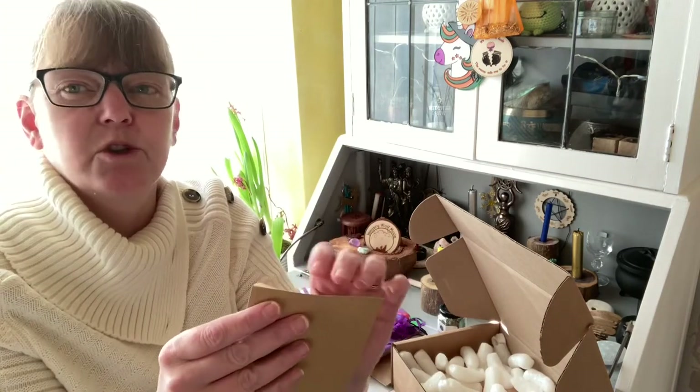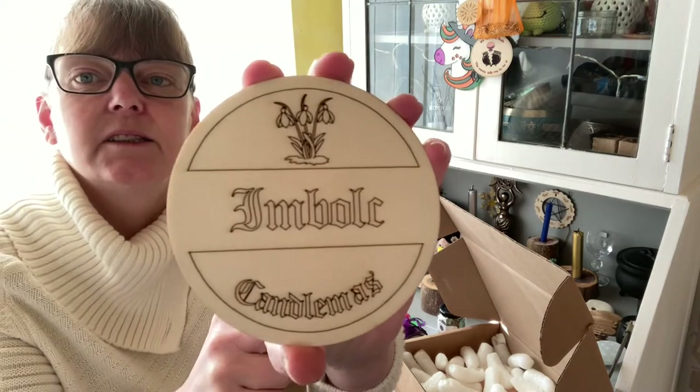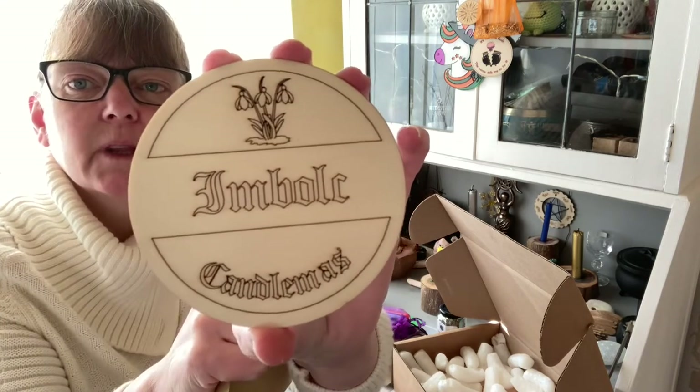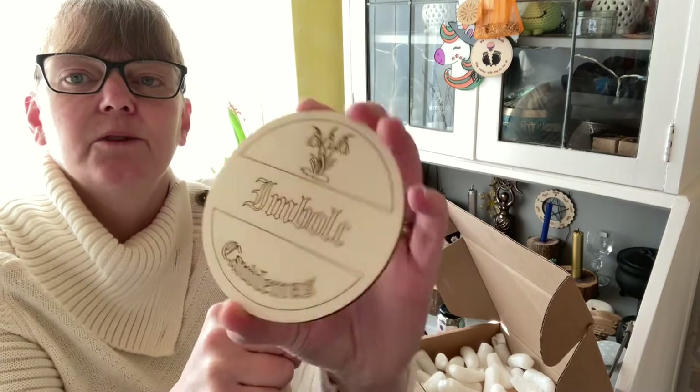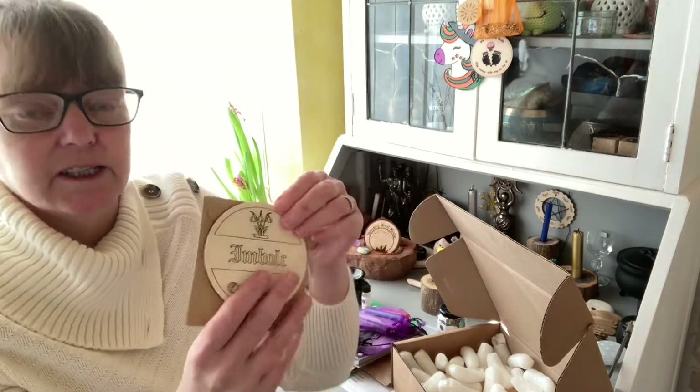This must be an altar tile — and it is! So this is an Imolk altar tile with little snowdrops on it, and at the bottom it says 'Candlemas.' We can colour these in.